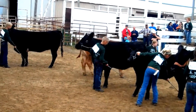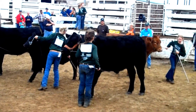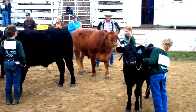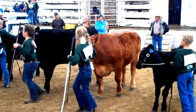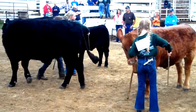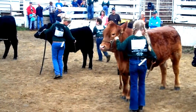Always remain in good eye contact throughout the showmanship contest. There is traditionally a ring steward in the show ring to help in the event that your calf stops or needs assistance in moving forward — utilize the ring steward. Be courteous to the other exhibitors in class, while never taking the main focus off of your animal.